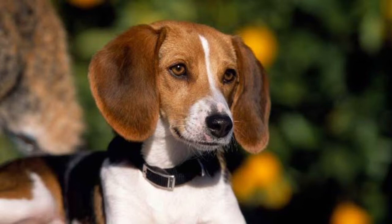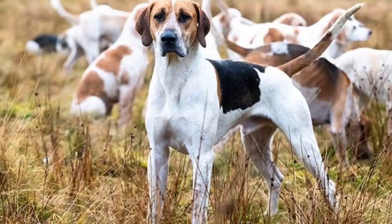They are very docile, gentle, and easy-going. But they may act shy and reserved when around strangers. And they are also obedient and easy to train, and also very active.